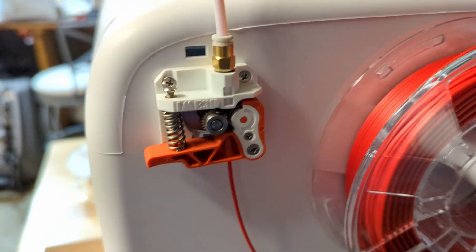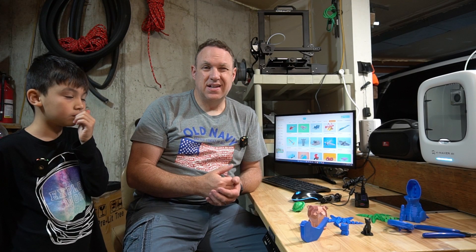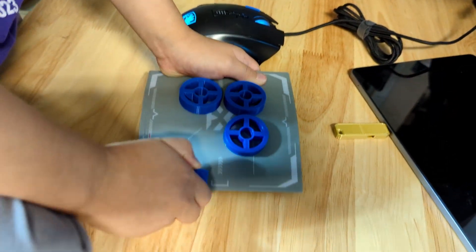The only thing I've had to help my kids do is change the filament. That's actually pretty easy — you just put the lever up, feed the filament in, and there's a load and an unload button in the software. They don't do that part; I do that. But other than that, they are on their own. They come down here and print their own things.